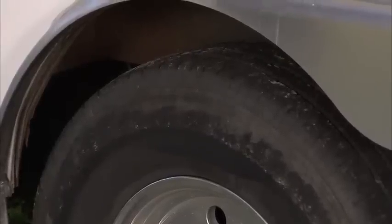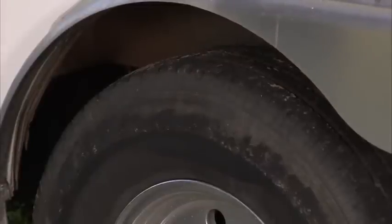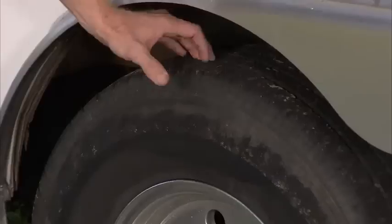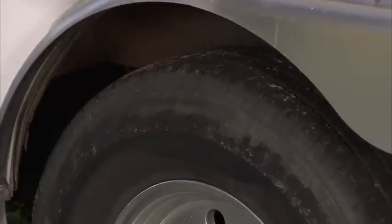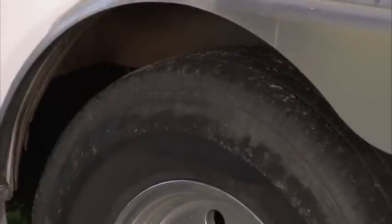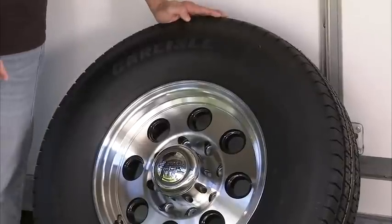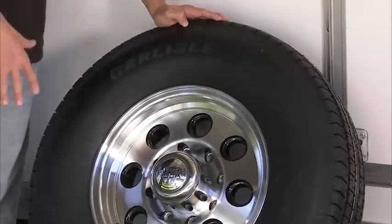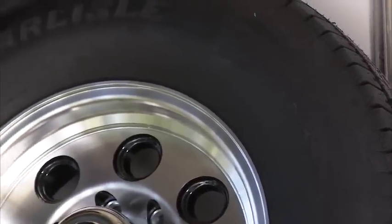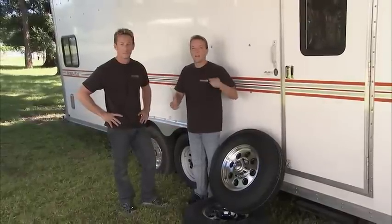Don't confuse a trailer tire for a truck tire. In this instance he's got a truck tire on the trailer, and they have completely different needs so they're built completely differently. First, look at the tread itself — you can get away with less tread on a trailer tire, which allows you to get more plies and makes it stronger to carry heavy loads. The engineers at Carlisle Tire sent us these Radial Trail RH tires, specifically designed for trailer applications. Before we put these on, let's head inside the shop and take a quick look at the anatomy of a trailer tire.